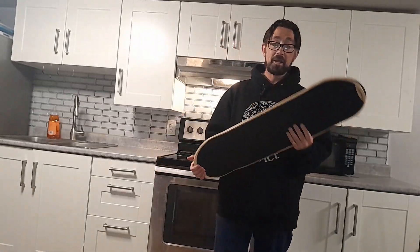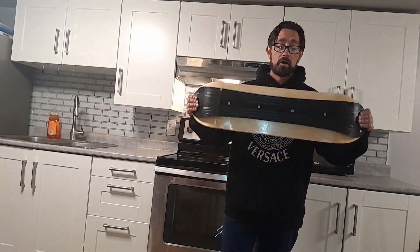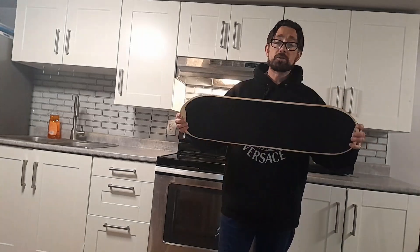How's it going everybody? Today we're looking at the slope deck. If you're like me, I like to skateboard and I was looking for something that was an alternative to skateboarding in the winter time, and this is what I ended up picking up. It's called the slope deck.